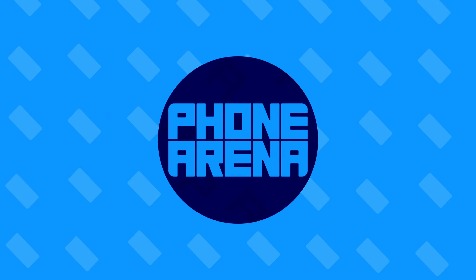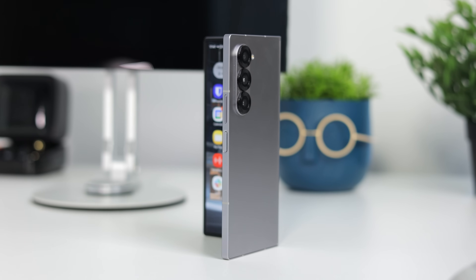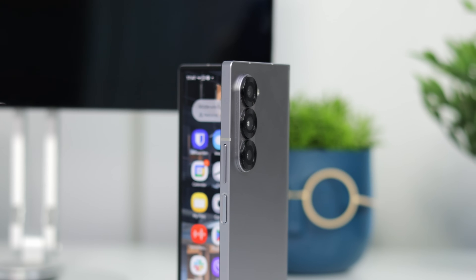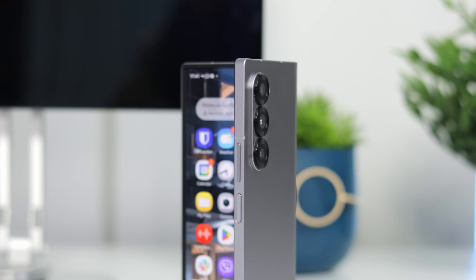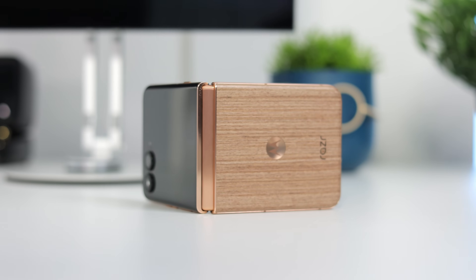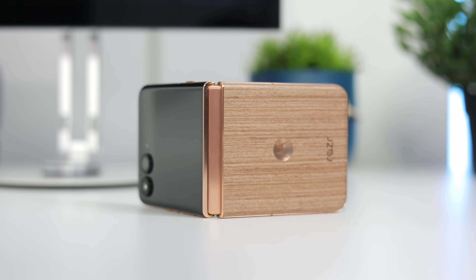First things first, you need an Android phone — specifically a good Samsung phone with DEX, which is Samsung's Android desktop mode. That includes the Galaxy S series, the Fold, and even some A series phones, as well as their tablets. Motorola also has a great desktop mode.